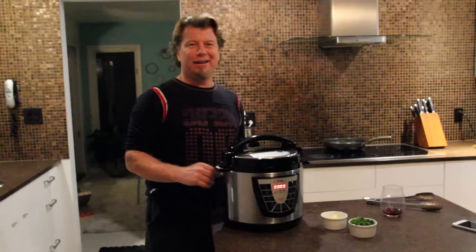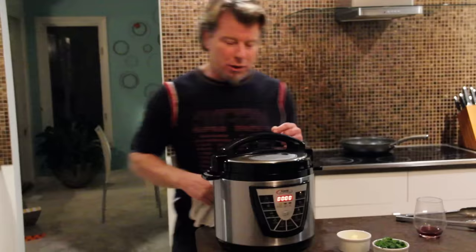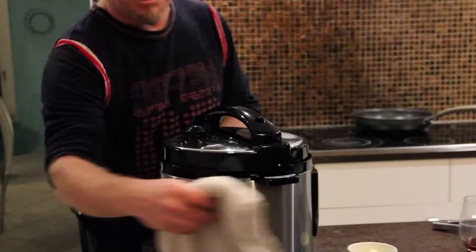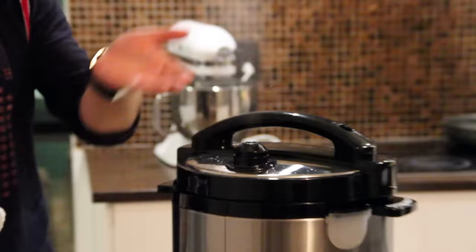Forty minutes later, you could see the panel — it beeped and told me that it's done cooking under pressure. Now I can release the pressure. We're going to do the quick release method. I'm going to turn the pressure cooker around to show you guys. Right now I have it on pressure cooking — the little circle with the dot inside — and now I'm going to flip the switch, and that's going to release the steam.